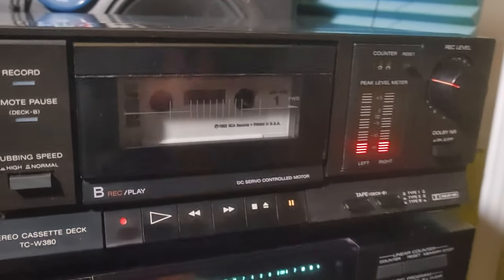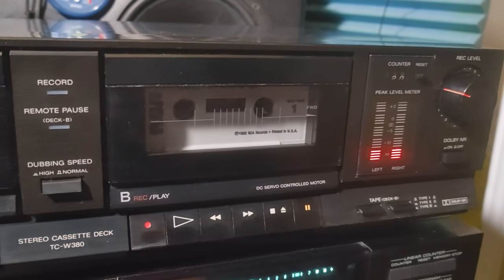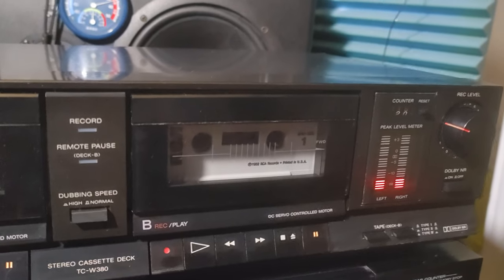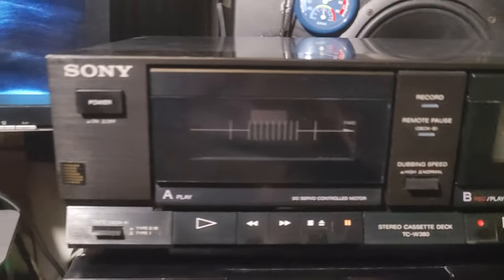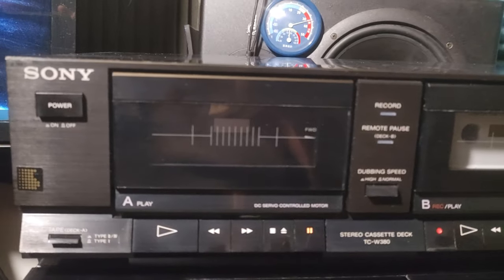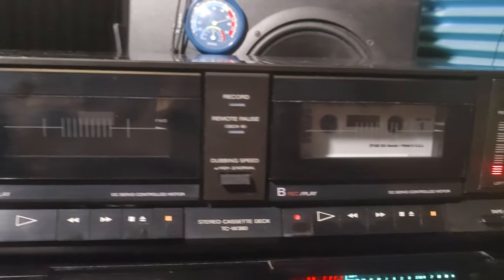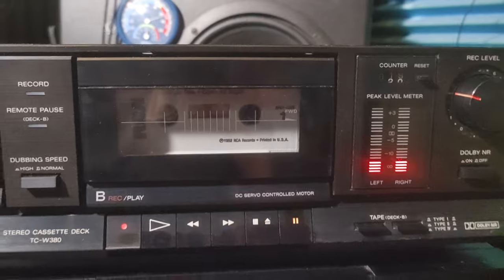You need something very cheap to transfer. I bet it works better than some boombox or something. It's a low budget cassette deck, probably the basic model from Sony at the time. I like the design, I have to say. If someone has the patience or time to fix it to completely working condition, that would be nice.